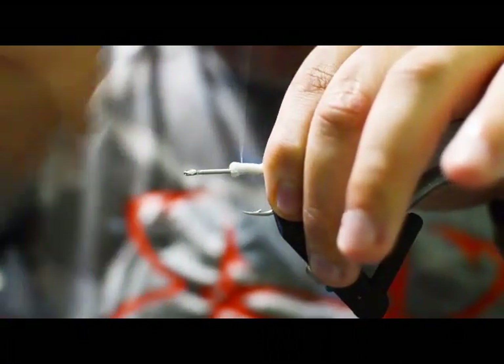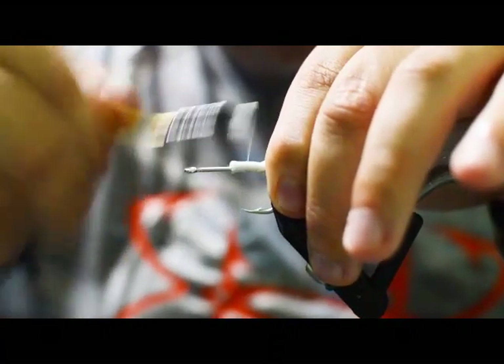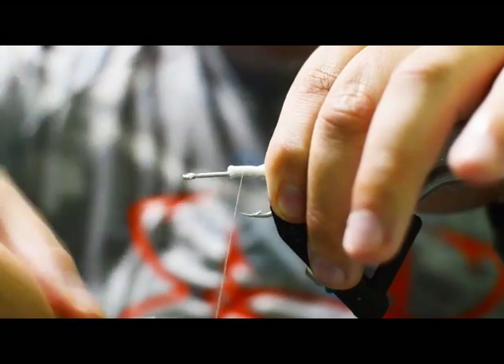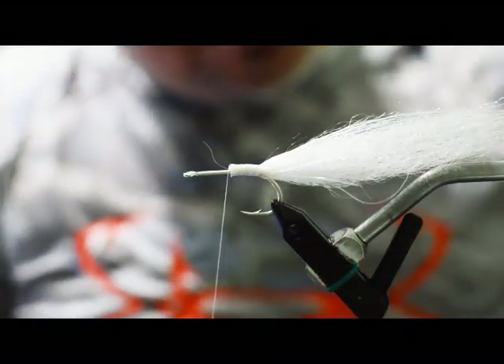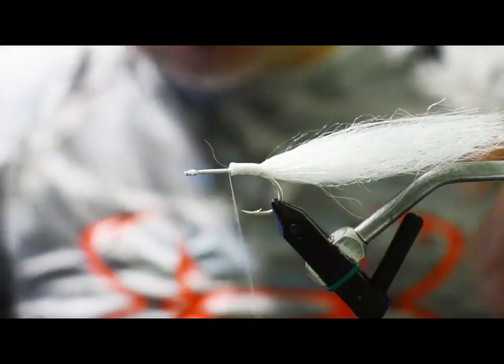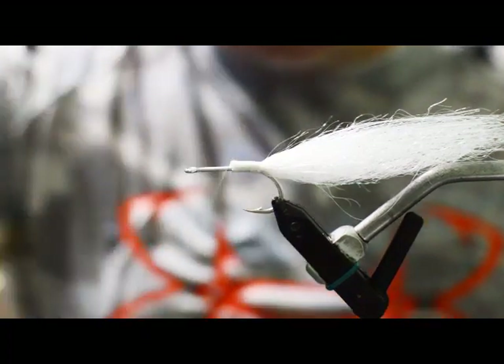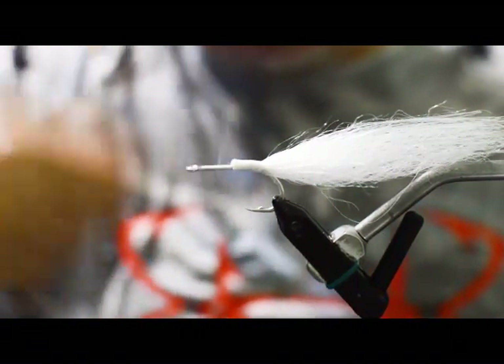This is a pretty simple fly to tie — it looks like it would be difficult but at the end of the day it's really easy to do. We're going to start carrying these anchovy patterns on the site along with doing kits, just like we have with the silver side version. Now we'll work the thread up to the front of the hook.